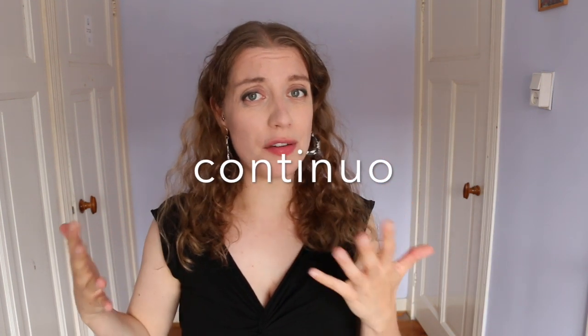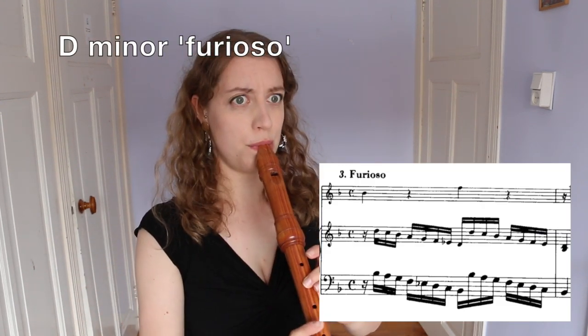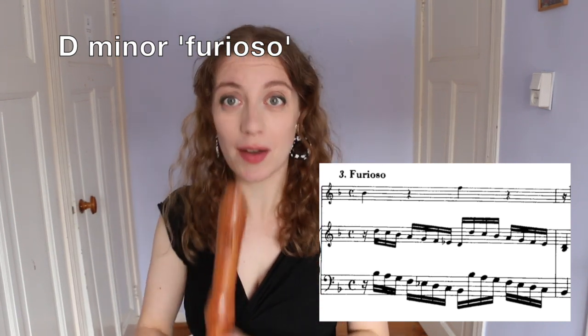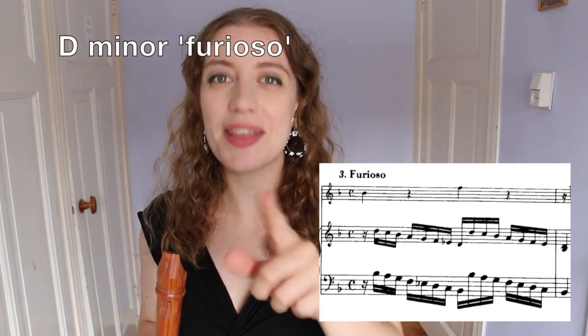The next thing to remember is the continuo — what is your accompaniment doing? You're not playing on your own, so you should be aware of this. When you're practising, it's actually really good to read from the score. Try and have in mind what you are doing and what your accompaniment is doing at all times. For example, in the D minor Furioso, the recorder just has the opening in the first bar, but it's important to know that the continuo is going along with you, so you have to fit exactly with them.